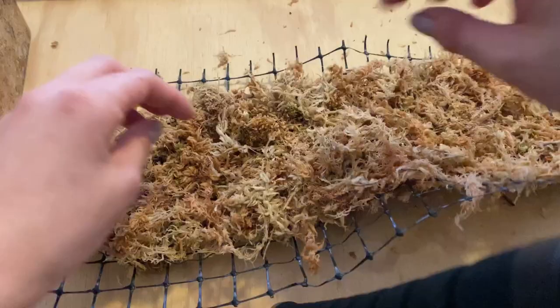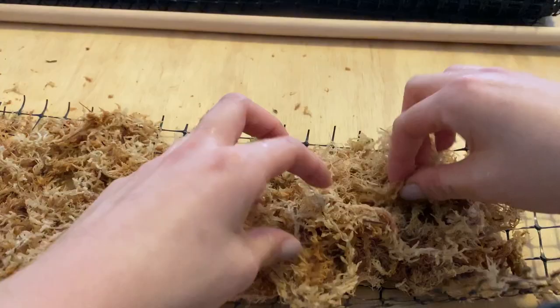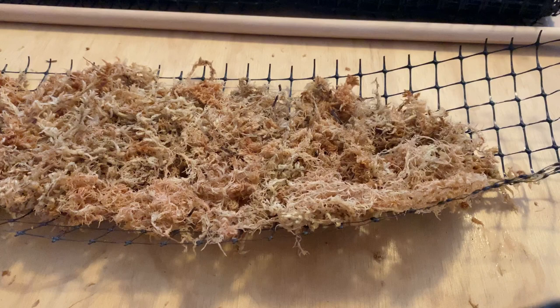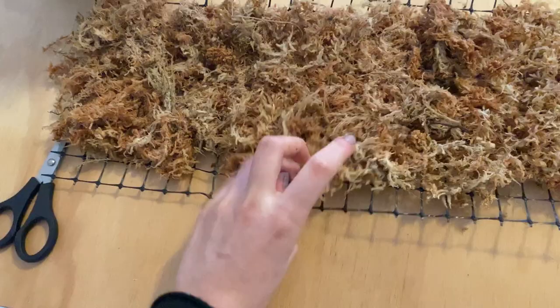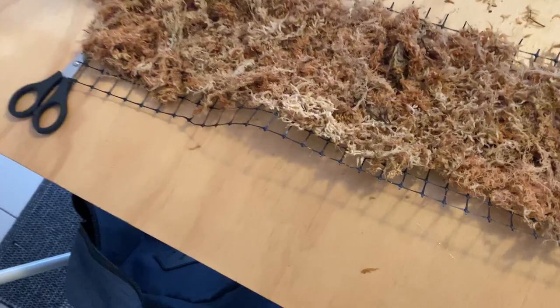Putting your vining plant across a moss pole is going to stimulate its natural environment, help it grow nice bigger leaves, and also make it a little bit more manageable so we don't have to keep trimming it. I've heard that you want to keep the moss pole moist so that the aerial roots of the plant will actually keep attaching to the pole. We'll see how lazy I am about actually doing that.